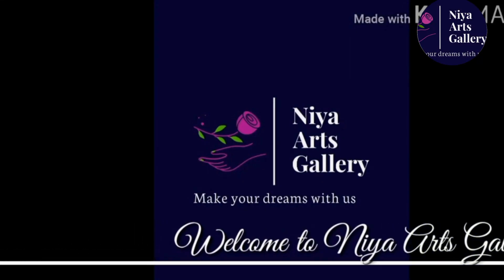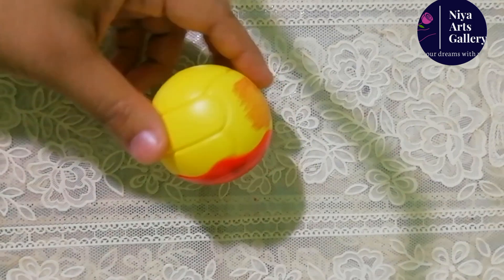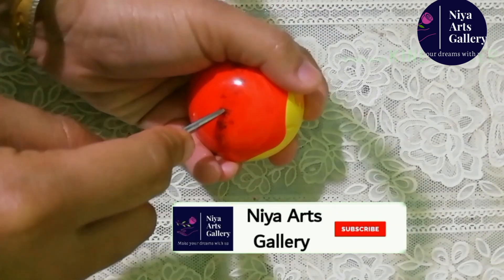Hi friends, welcome back to New Aids Gallery. I put the ice cream on the top. We will have the ball on the top.